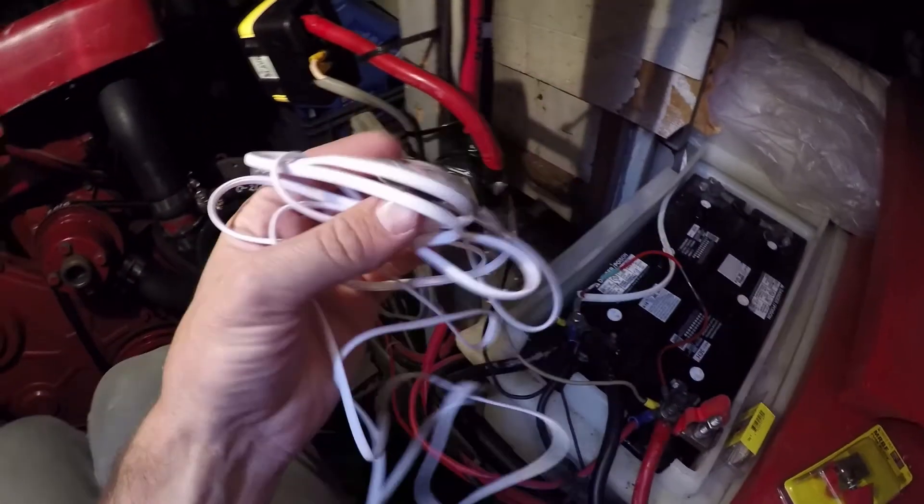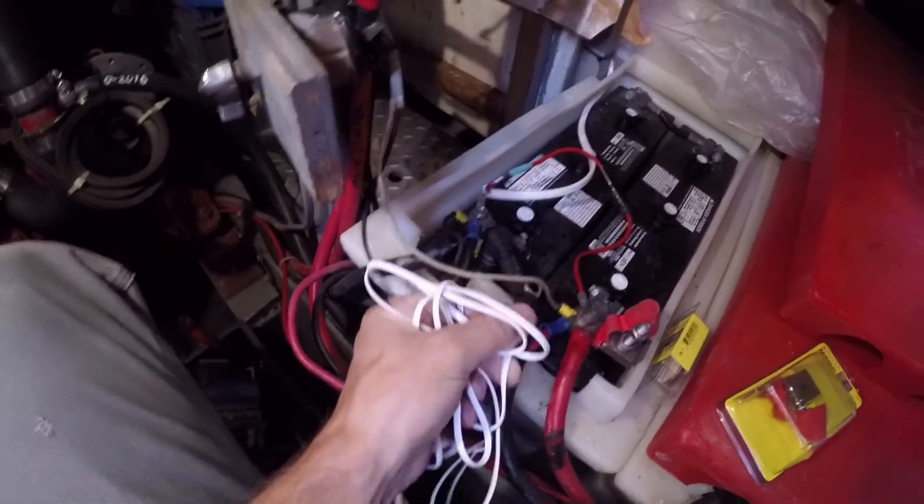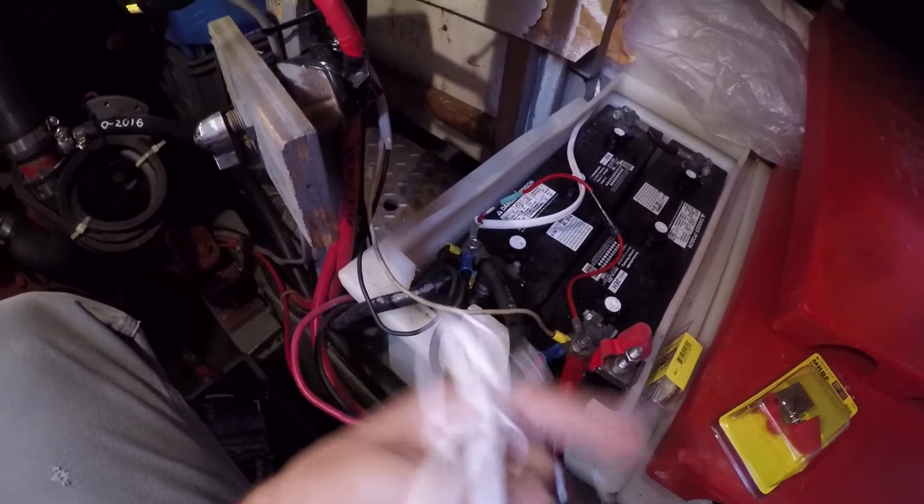Next, this is a temperature sender for the battery charger that I never installed, so I will add that to the house bank since this is the bank that cycles the most frequently.